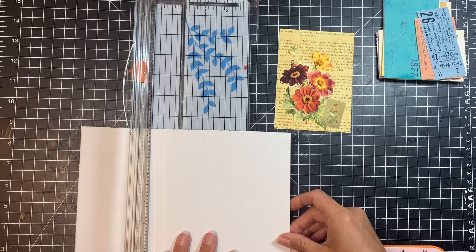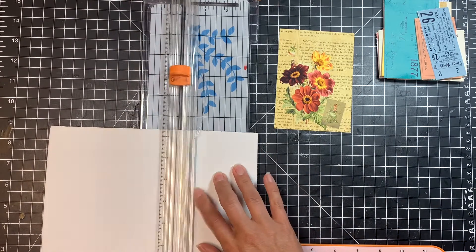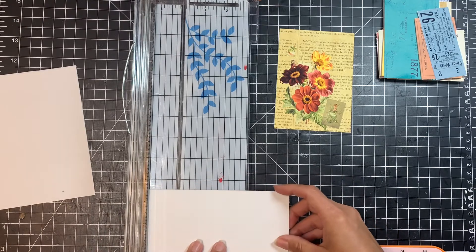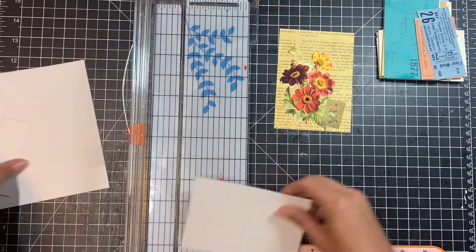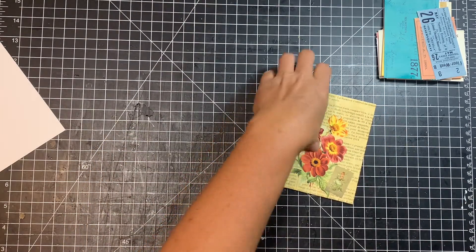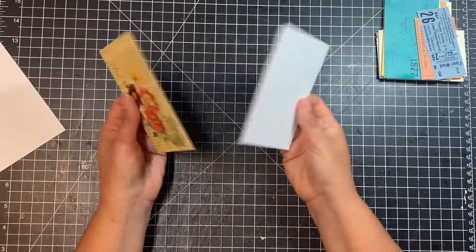I'm going to do my three and a half inch cut first. The blade is getting pretty dull, but it'll be okay. Then I'll cut the five inch side. Now I should have two pieces — they are the same size, which I was worried about for a moment. So that's my front and my back; you can put either side in that you'd like.